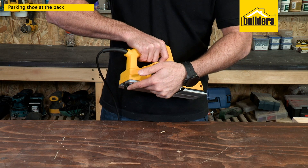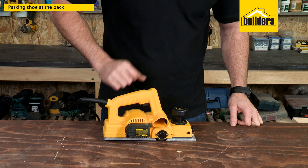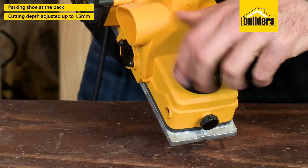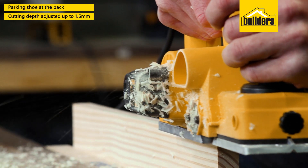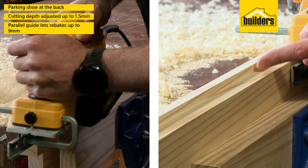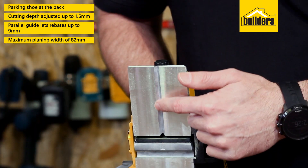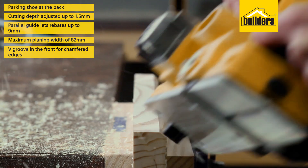A great feature is the parking shoe at the back, which allows you to rest the tool without damaging the blades. The cutting depth can be adjusted to take off up to 1.5mm at a time, and attaching the parallel guide lets you make rebates of up to 9mm. This planer has a maximum planing width of 82mm and a V-slot for creating chamfered edges.